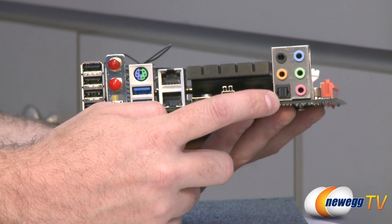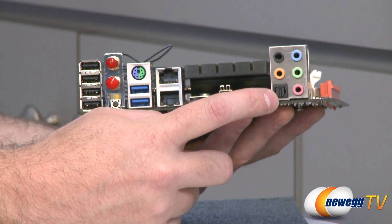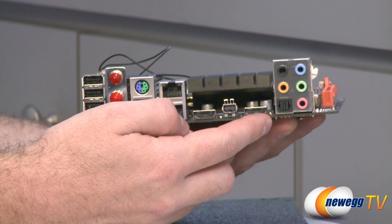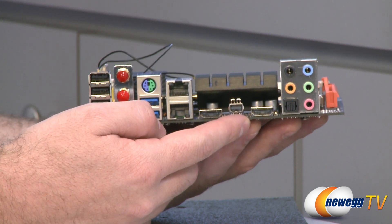You also have the optical SPDIF output port for a TOS-Link cable, supporting sample rates of 192k, 96k, 48k, and 44.1k. Very nice to have all this audio output capability, especially if you're going to be building a home theater PC.